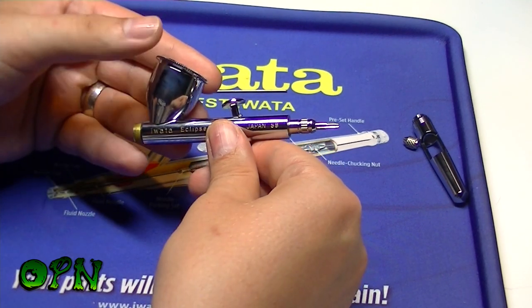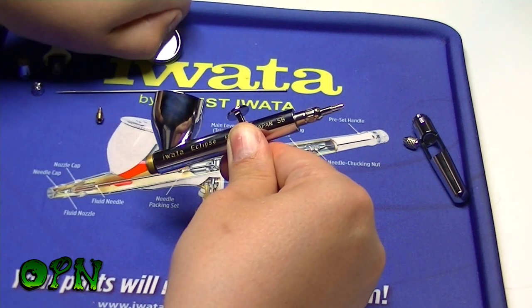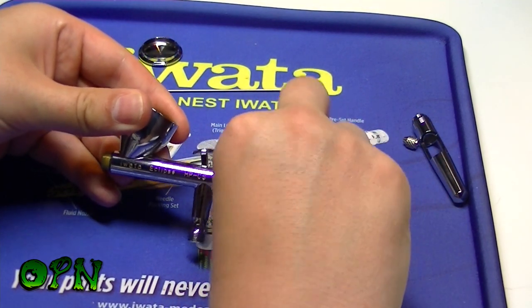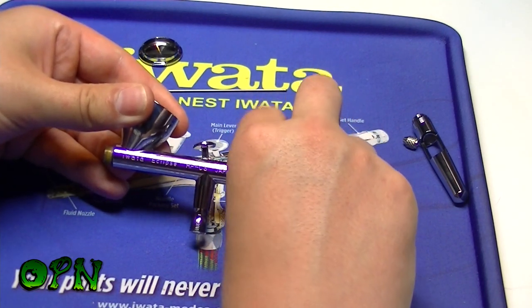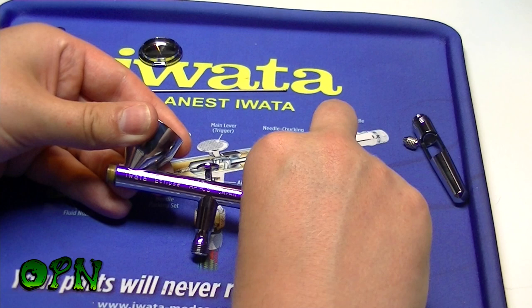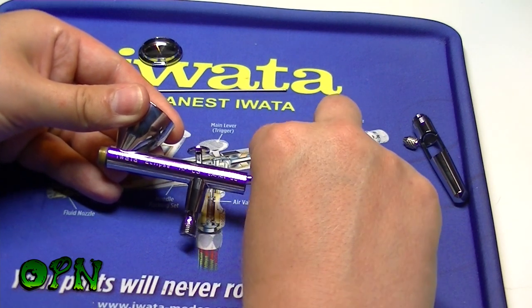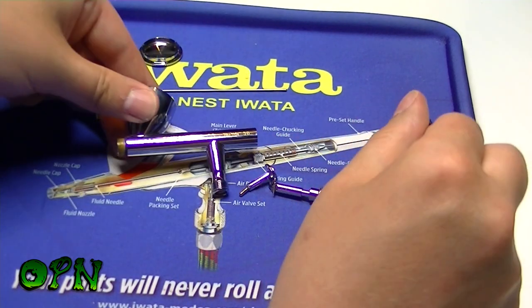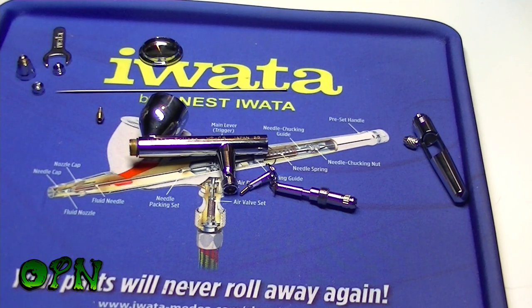Now I'm going to take the rest of the airbrush apart. I'll take off the cup cap — it's a nice tight fit — then undo the needle chucking guide, and that will release the spring and the spring guide, and finally the trigger. That's the whole airbrush taken apart; we'll come back and pop it back together.